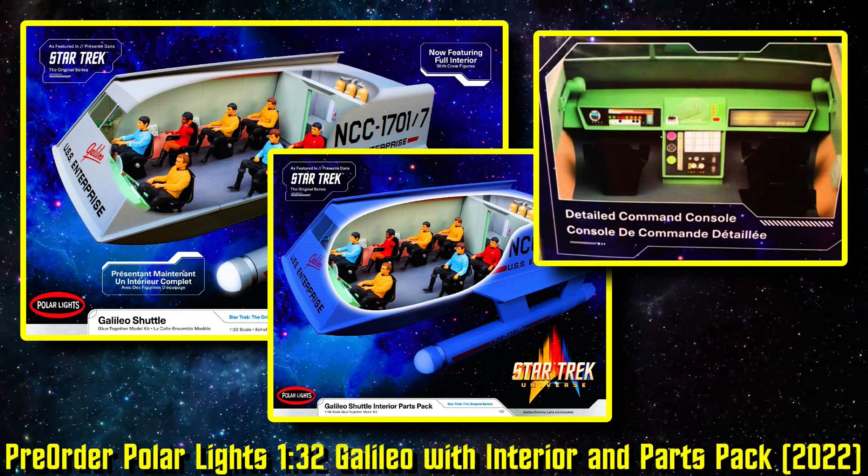I just wanted to let you guys know. I'll put the link in the description, and I'm really looking forward to getting this. Until my next pre-order Star Trek video, my friends — I hope you're doing well, and I'll talk to you soon. Live long and prosper.